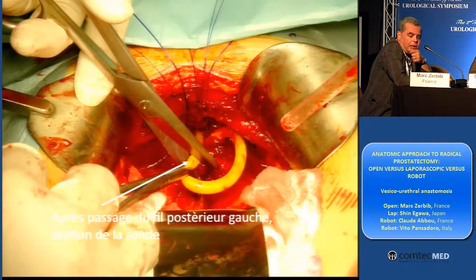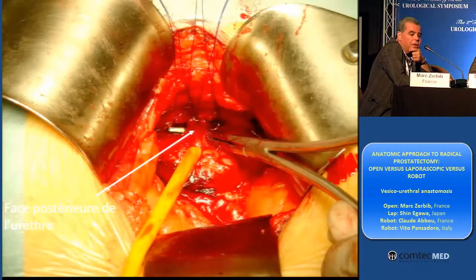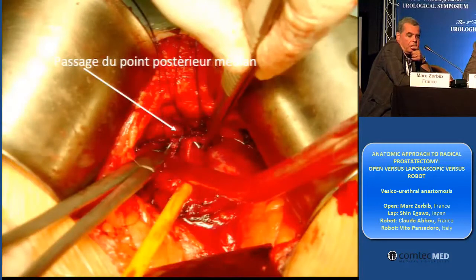I cut the catheter. And this is the posterior wall of the urethra. And I put my stitches immediately — three stitches — using a double needle also.